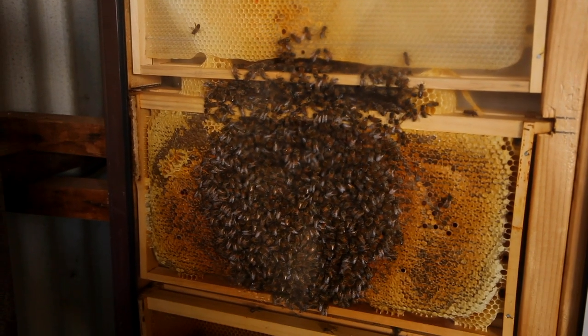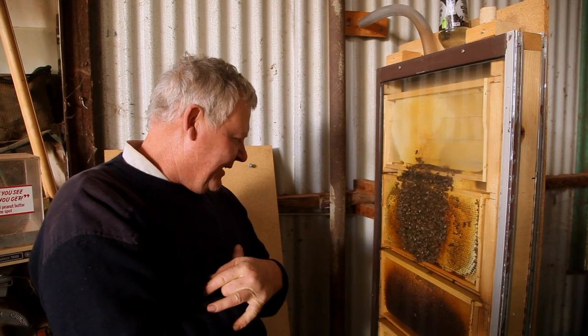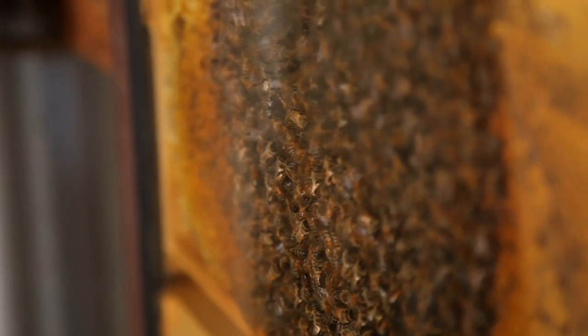The girls are all clustered here trying to keep warm on this freezing cold morning in the winter. Of course in other parts of the world you're in spring, and the girls are just exploding with excitement. At the moment we're in the middle of winter and the girls are all sitting together going 'pass the blankets dearie, it's cold.' They're all cuddling up.